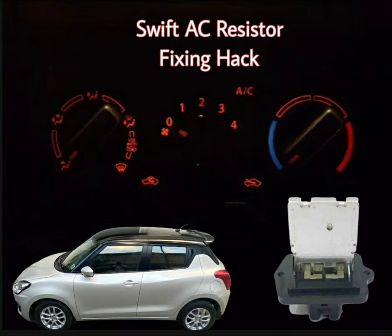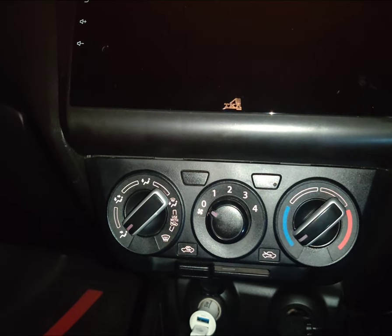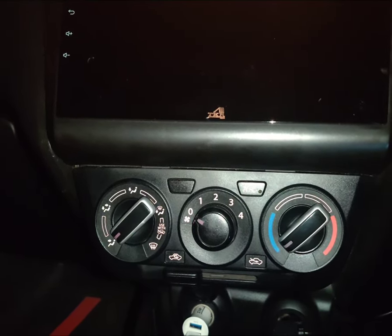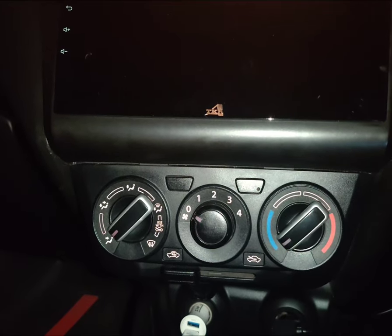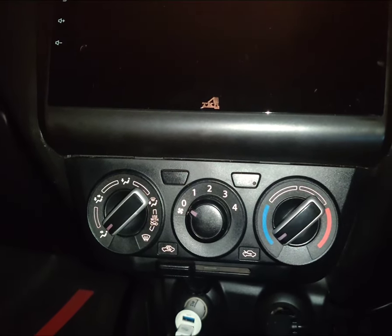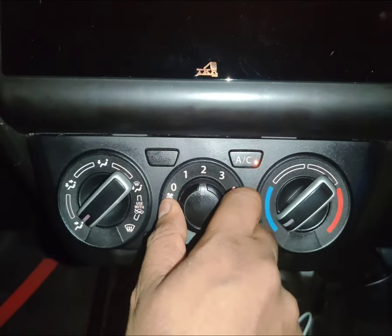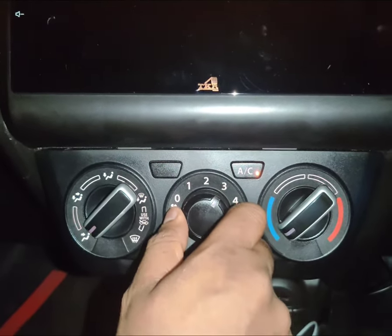Hello guys, welcome to your DIY channel. Today I'll be showing you how to fix the blower motor resistor of the Maruti Suzuki Swift 2020 edition. As you can see, my ignition is on and when I turn on the AC or the blower, it doesn't work — it only works in the fourth setting.